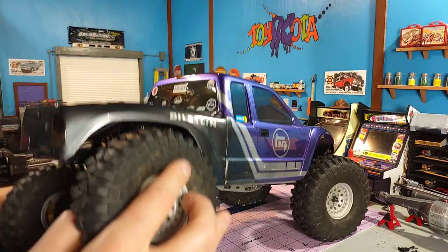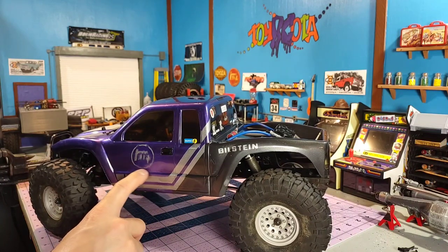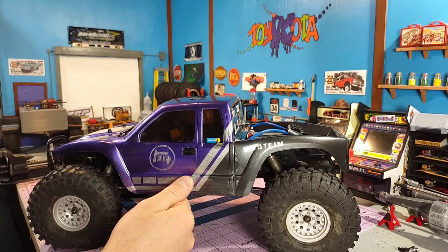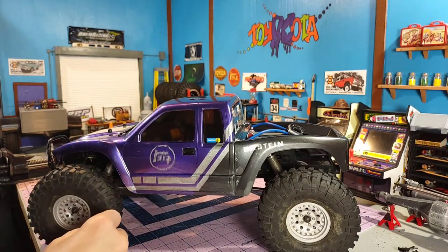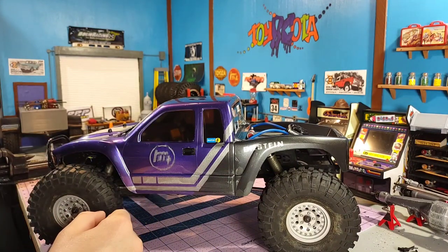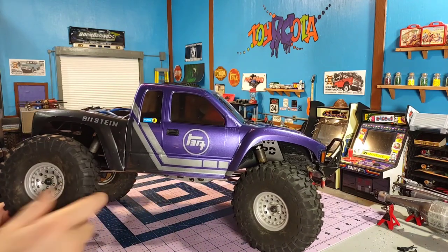It came out pretty well on this side. The other side did not fare as well — I don't know if I didn't wait long enough for the previous layer to cure, or if I just sprayed too much silver on this side and it kind of reactivated the other paint around it. I got some smearing — the paint was running from one layer into another. It made it quite blurry on that side, but everything else came out well as far as the stripes, logos, and decals.